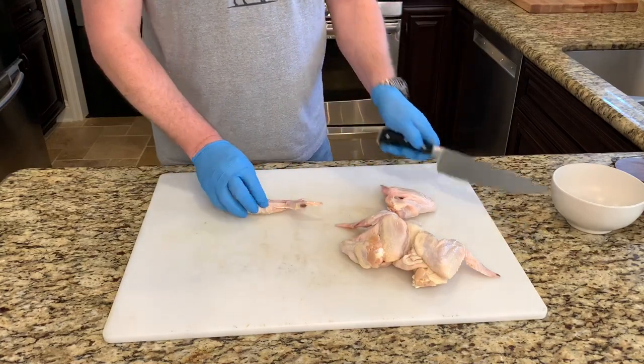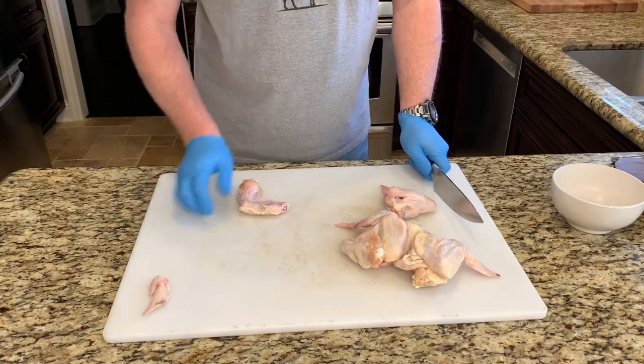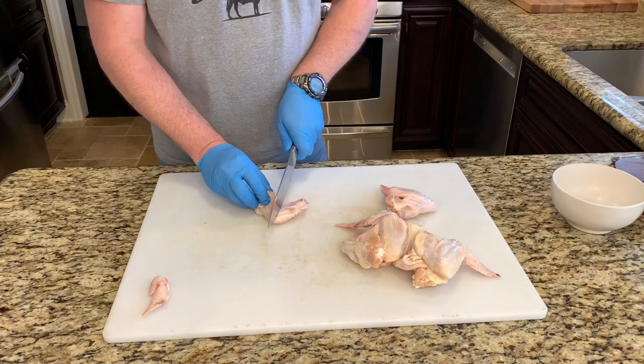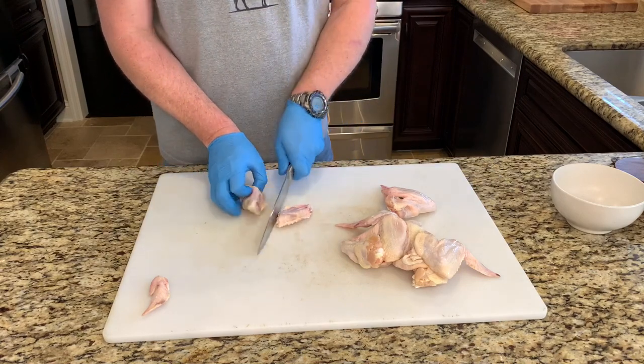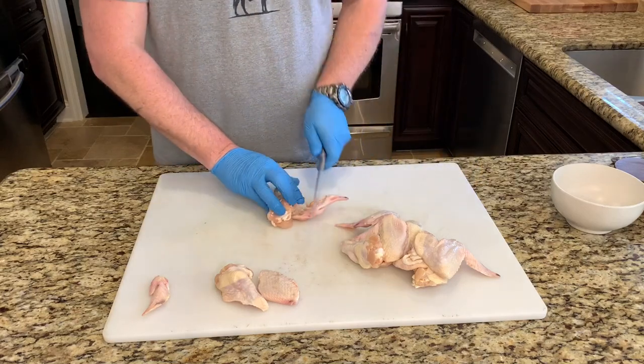We're going to remove these wingtips — you can save these to make a good chicken stock. Next we're going to separate these flats from the drums; just find the joint and cut through. I'm gonna get the rest of these trimmed up and then we'll season.